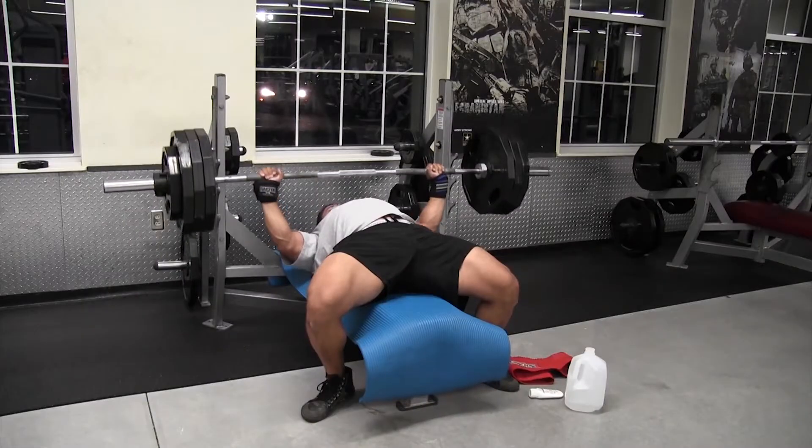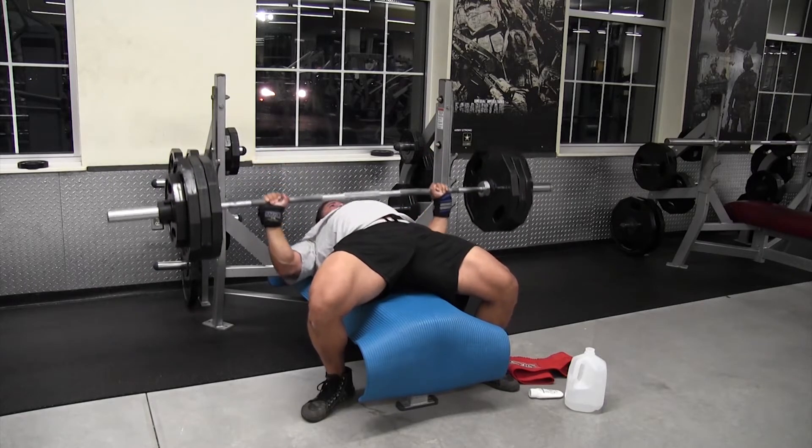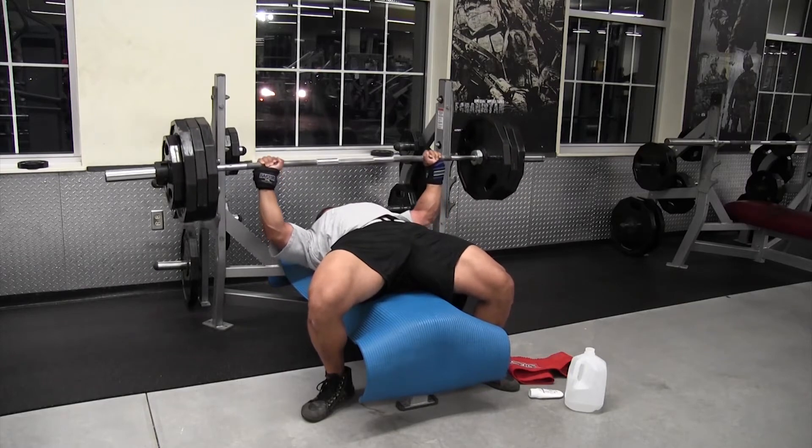So I hit 435 for a double, before that 410 for a double, and then with the slingshot I think it was 385 for a double. So now we're going to go below 385, back down to around 365, probably hit that maybe three or four times depending on how it feels, and then see if we need to do that for sets or just keep going down and add more volume and more reps into the workout.